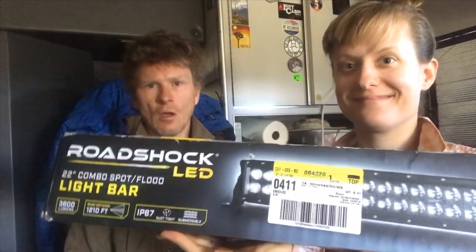We were at Harbor Freight and we found this light bar. It is a Roadshock LED 22-inch combo spot flood light bar, 3,800 lumens, with a range of 1,210 feet according to the box. We planned on buying this light bar because we spend time in the desert, and in the desert it can get quite dark at night. It was difficult for us to find our way if we needed to move our rig around to a different spot. With this light bar, it's going to be amazing to light up the areas we're in that may be really dark.